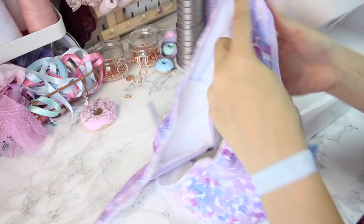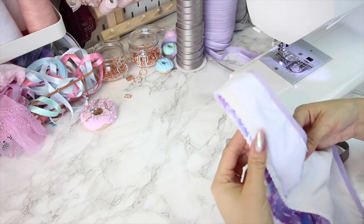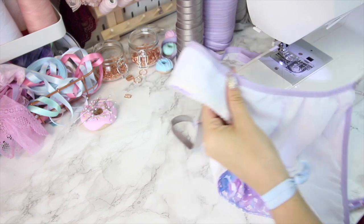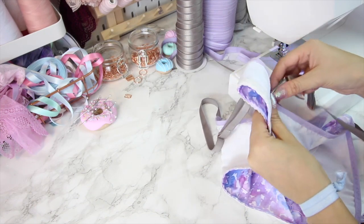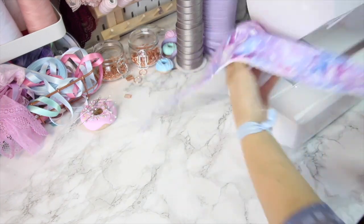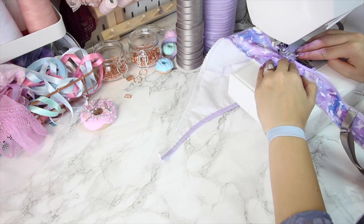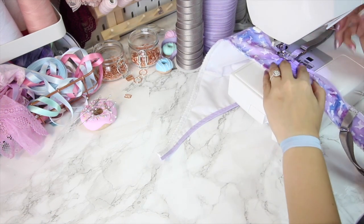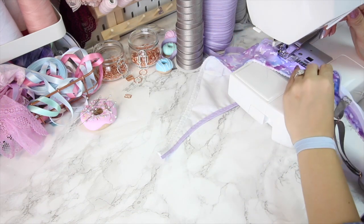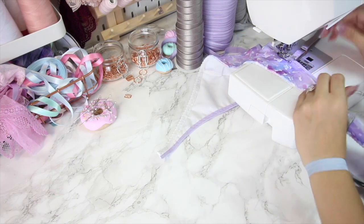For the other side, rather than trying to find another pin, to make sure it's in a symmetrical position I'm just going to fold the bra in half matching the side seam, then pop that strap into the right position at the same sort of length. Then the same again with the zigzag stitches, going forward and back a few times.